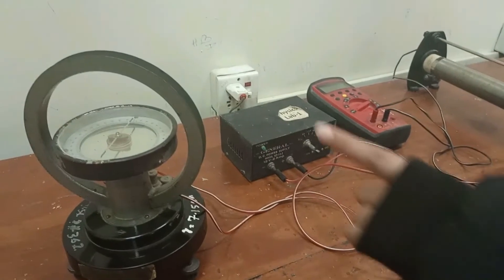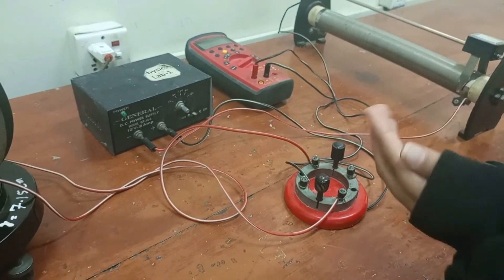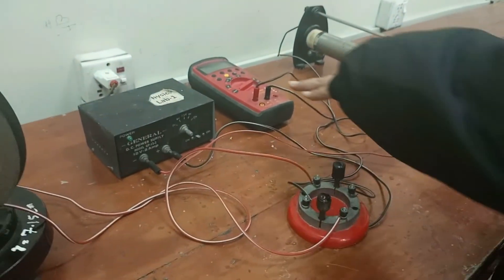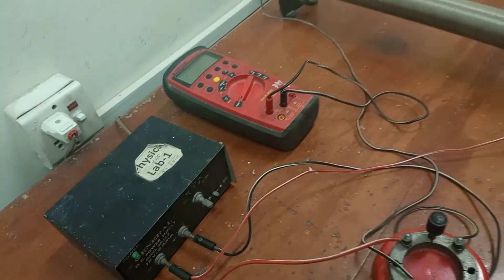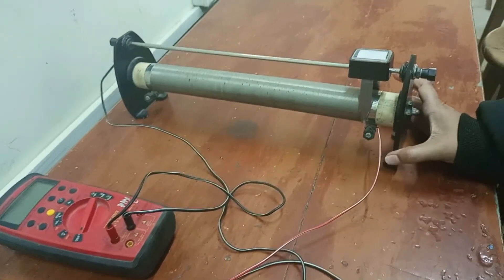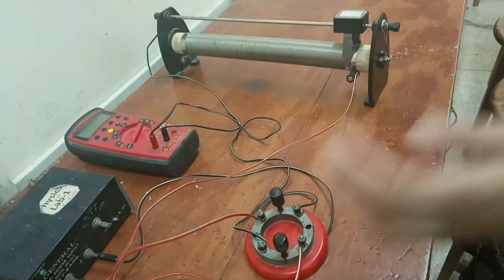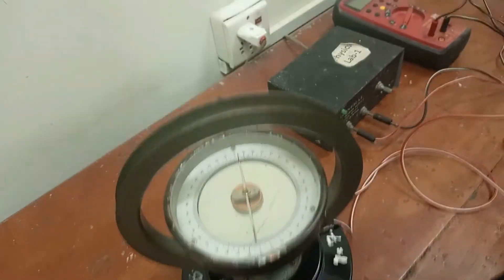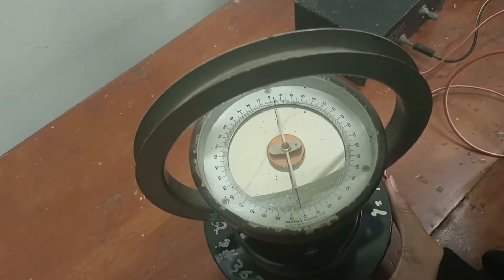The power supply and keys allow us to change the direction of the current. The multimeter reads the current corresponding to the deflection in the galvanometer, and the rheostat works as a resistor. In this experiment, first we have to calibrate our galvanometer at zero so that we can easily read the deflection when an external magnetic field is applied.